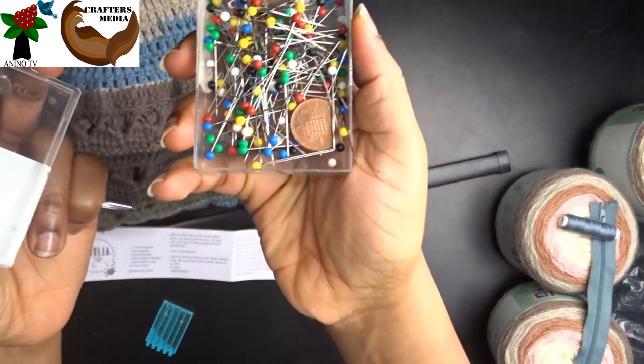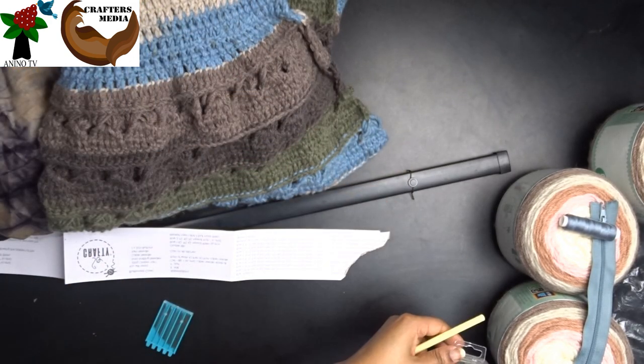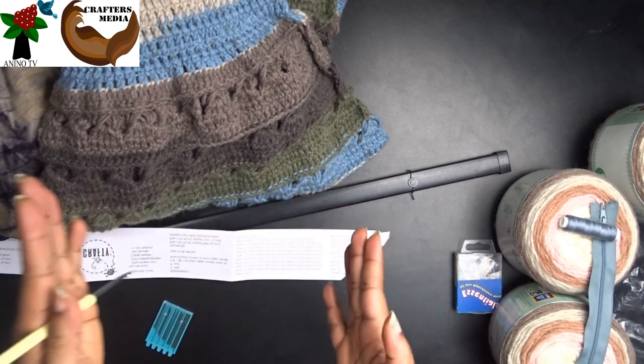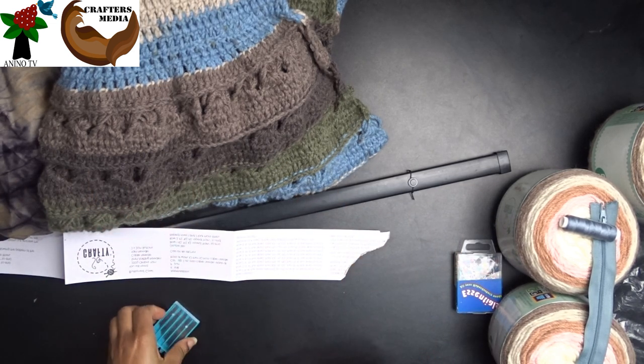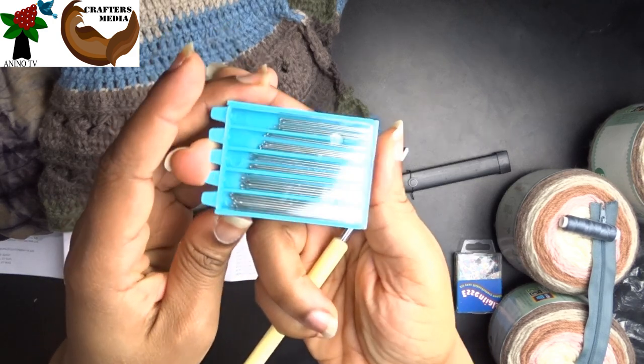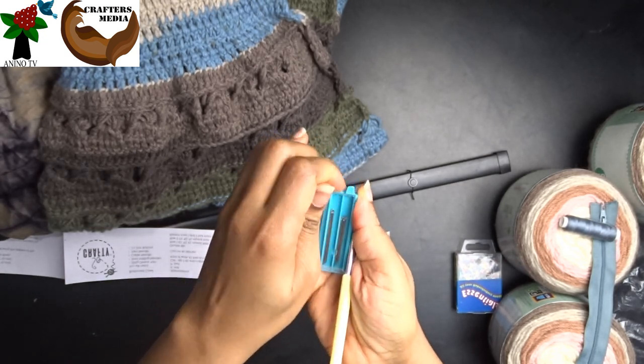We need sewing pins. These are to pin the sides before we sew them so that the edges don't move and we can seam them up properly. You can also use hand sewing needles or tapestry needles if you prefer.